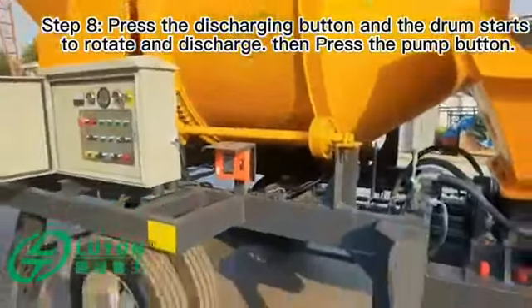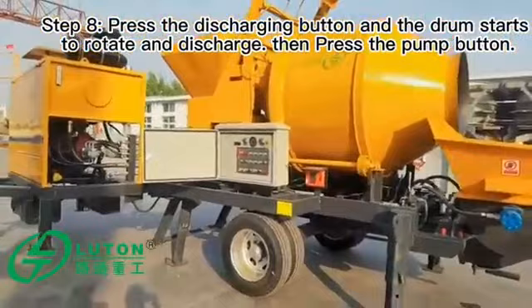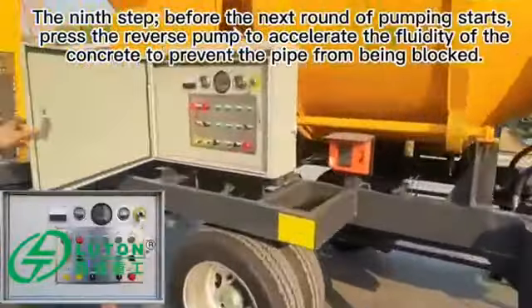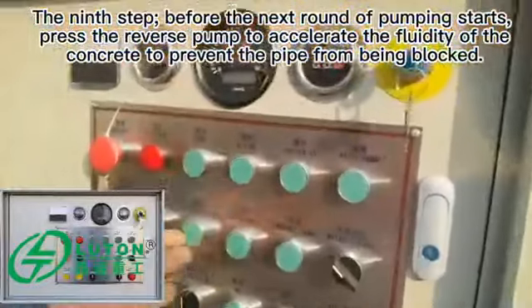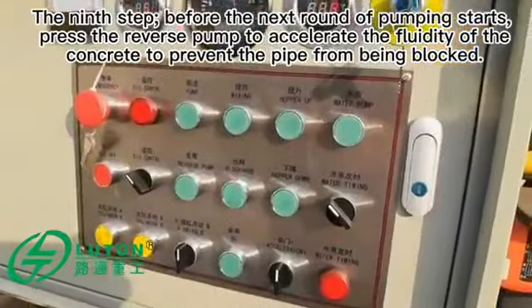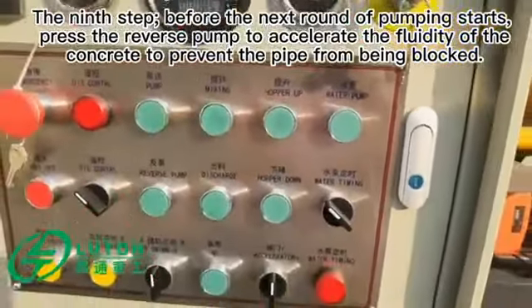Press the pump button. The ninth step: before the next round of pumping starts, press the reverse pump to accelerate the fluidity of the concrete and prevent the pipe from being blocked.